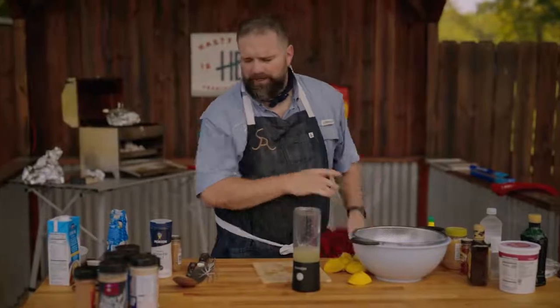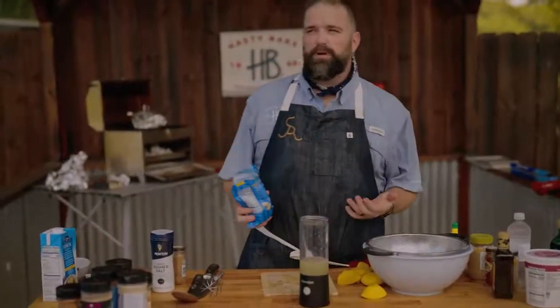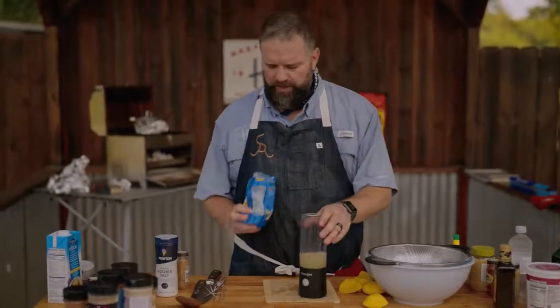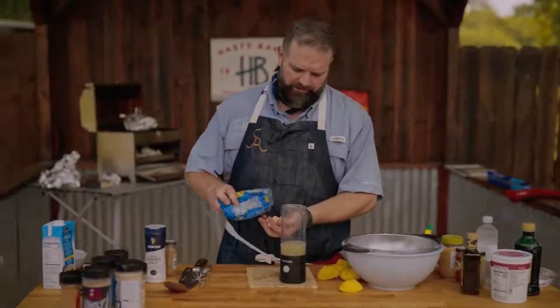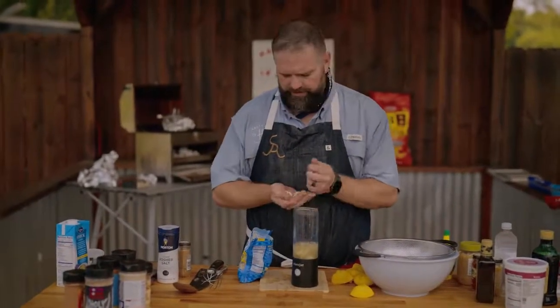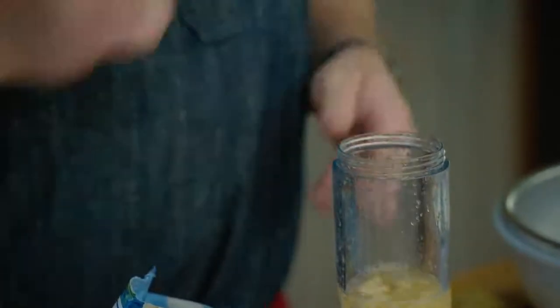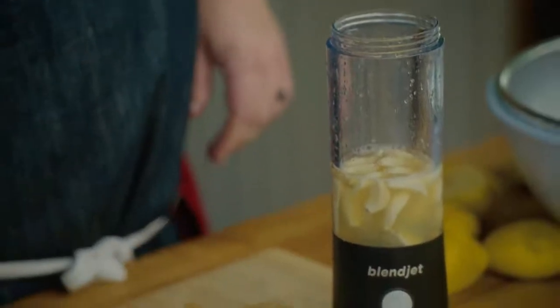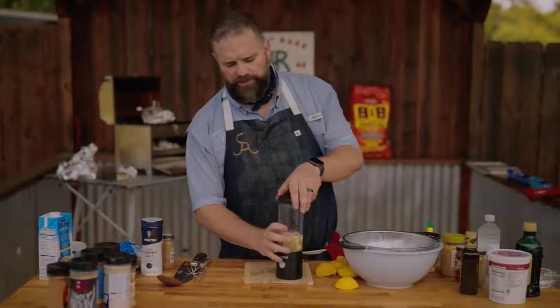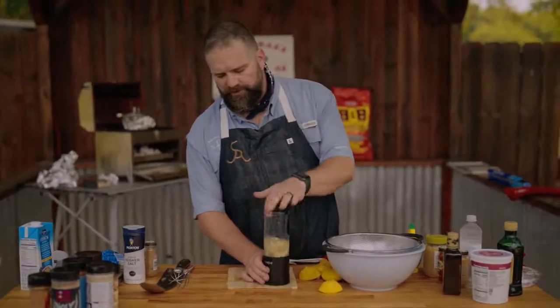This is not an exact science - measure with your heart. Now we're using garlic and we're going to use as much as we want. Realistically you're probably talking about 20 cloves or so. I will count those out, but I may go for more because who doesn't love more garlic, right? There's 24 - might as well. What we're looking to do here is just kind of create a puree. If you pulse it a few times and it's not getting thick enough, you can always add more garlic because the balance of the lemon juice and the garlic is what's going to create your paste.